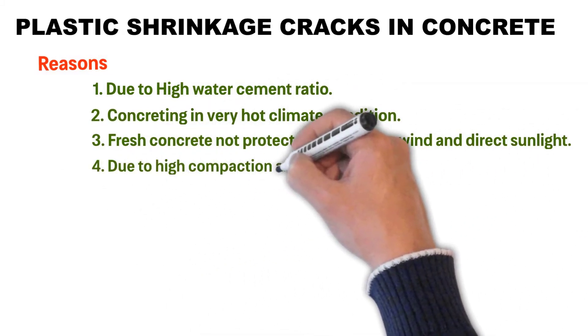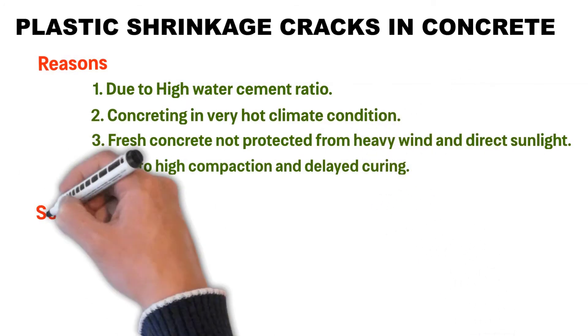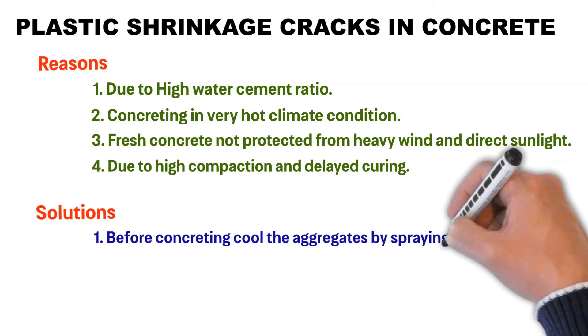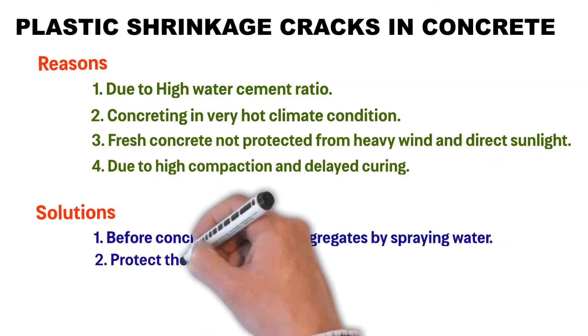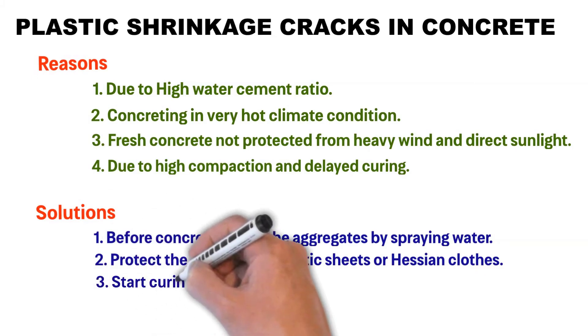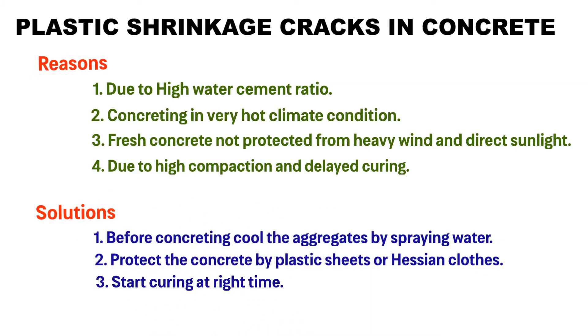Due to high compaction and delay during pouring. Solutions: Before concreting, cool the aggregates by spraying water. Protect the concrete using plastic sheets or hessian cloths. Start curing at the right time.